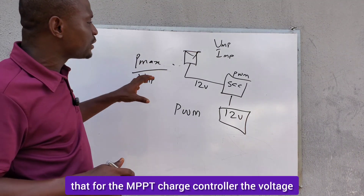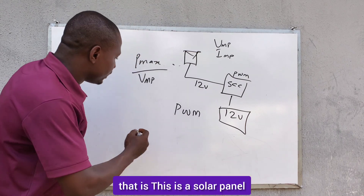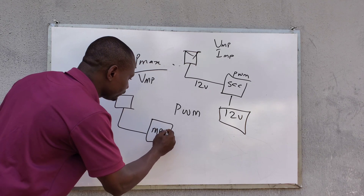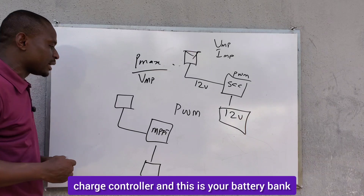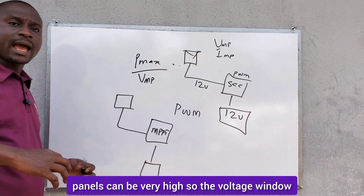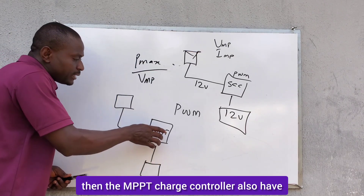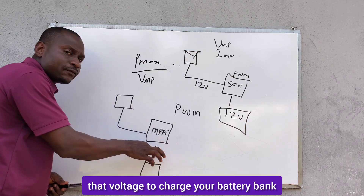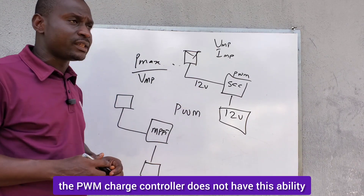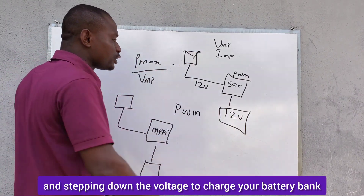The reason is that for the MPPT charge controller, the voltage window is very wide — the MPPT charge controller can take high voltage. The input voltage from the solar panels can be very high, and the MPPT charge controller also has the ability to step down that voltage to charge your battery bank. The PWM charge controller does not have this capability of receiving high voltage and stepping down the voltage to charge your battery bank.